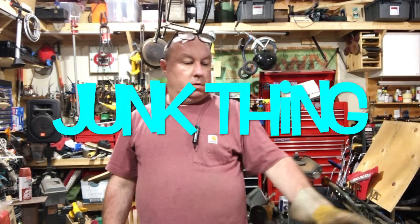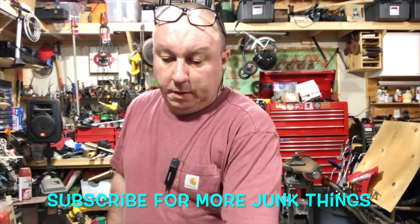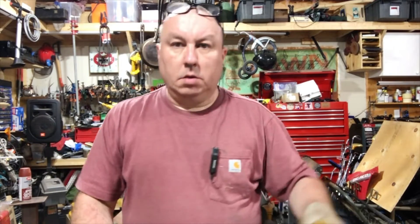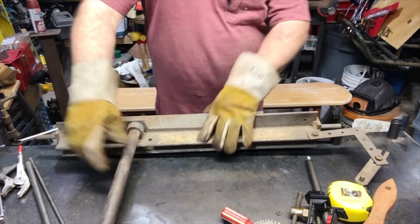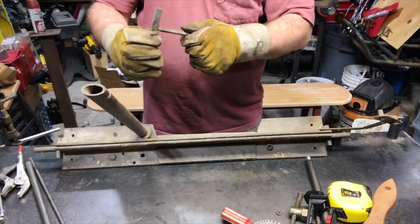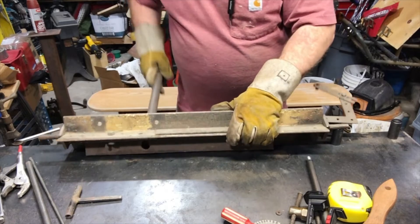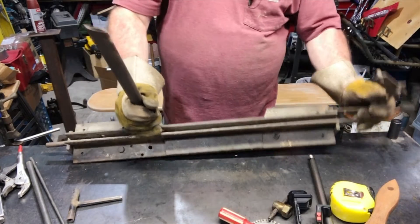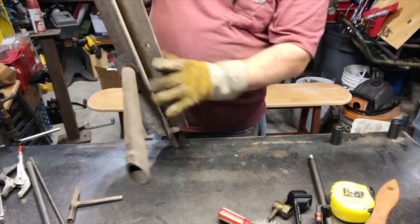I found something weird in my scrap pile, so I thought I'd show you. It's basically some homemade thing — I don't know who made it, it just got in my scrap pile and somebody gave it to me. Clearly it was used to bend something. There's a funky Allen wrench here and it's got a kind of bendy device on here. Who knows what the hell it does — it's clearly homemade.